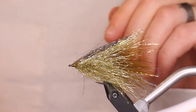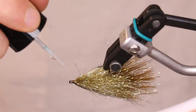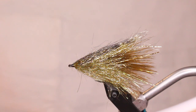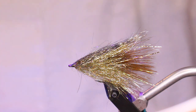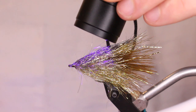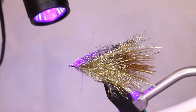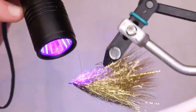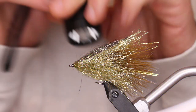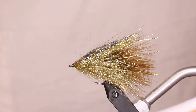I really like Solarez Bone Dry — it doesn't break, it's not as brittle, and it cures really quick. Just hit it all around and make sure you don't have any issues with thread coming out. Hit it with your trusty UV light. That is the first half of the Daddy's Money.